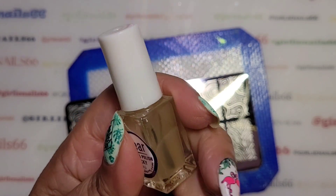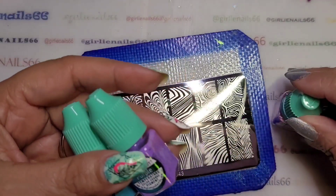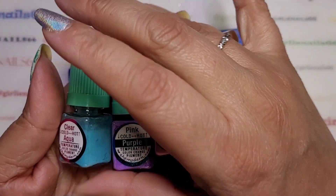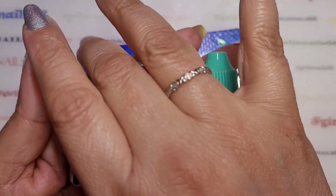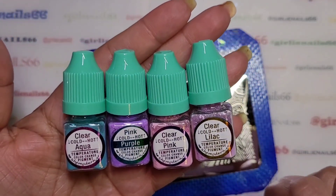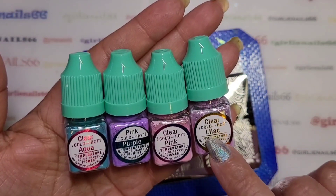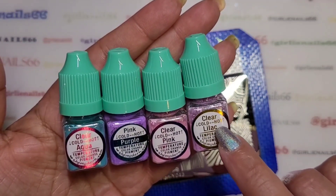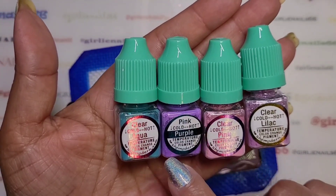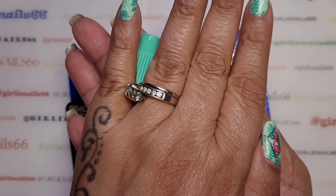We're going to use my clear sticky stamping polish from She Modern, and then we're going to try out some of her new temperature-changing powders. I have four: lilac — when it's cold it's lilac, when it's hot it's clear; pink to clear; purple to pink; and aqua to clear. They're all gorgeous.